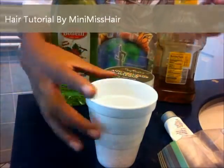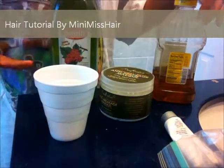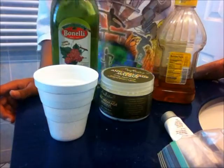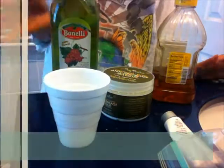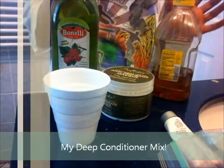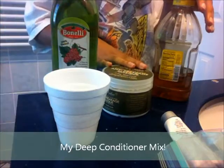Hey YouTube, it's your girl MinimissHair and I'm just here to show you guys how I make my conditioner mix that I'll be using today to deep condition my leave-out, and then I'll be co-washing my leave-out. But usually it always involves oil, honey, and any type of conditioner.